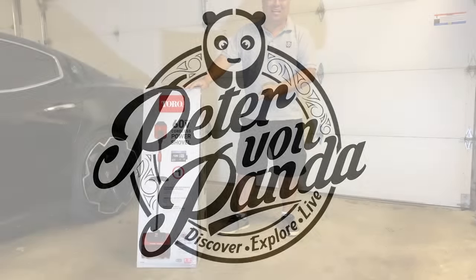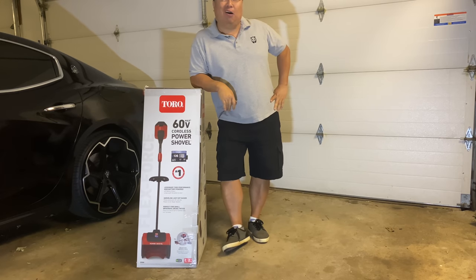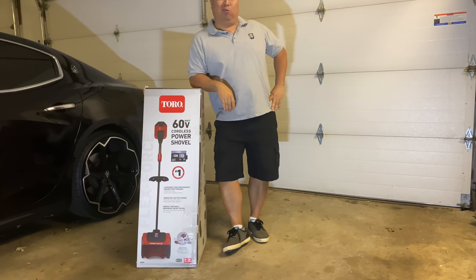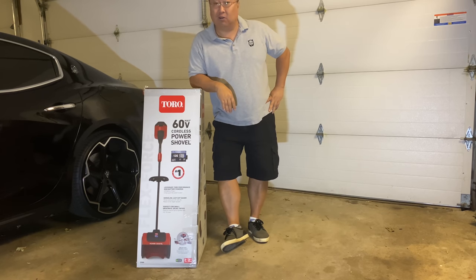Today we're going to shovel snow with the Toro Cordless Electric Power Shovel. What's happening, Panda Nation? Peter Von Panda here. I'm in the garage because I got some new hardware here. It's by Toro and it's a 60-volt cordless power shovel for clearing snow.